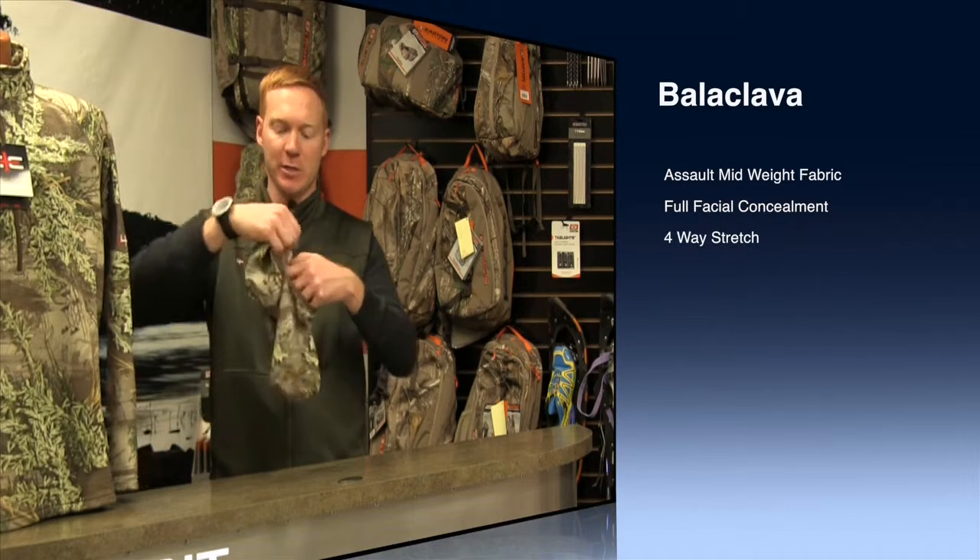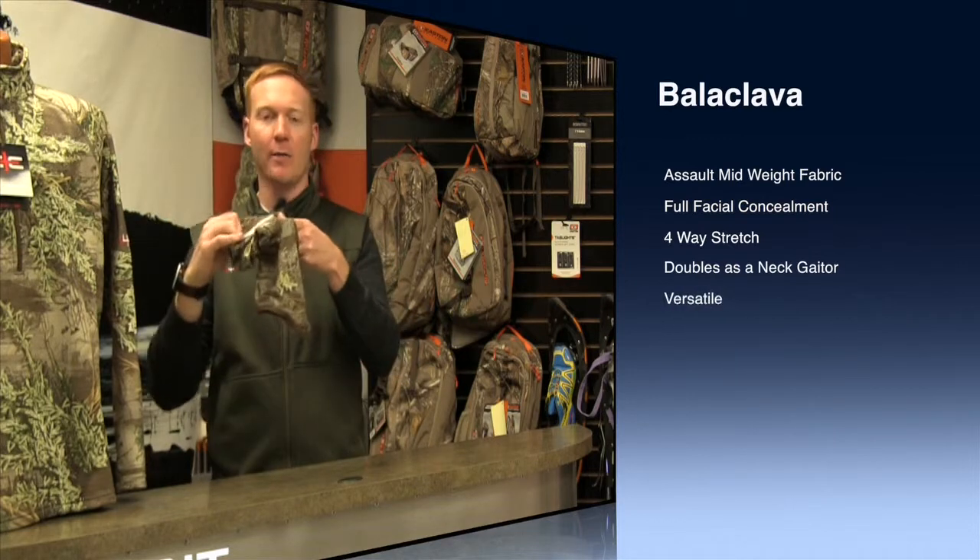And since it's a four-way stretch, you can actually pull the top of the balaclava off and pull it down over your neck so it's just a neck gator. It comes in max one, one size fits all.